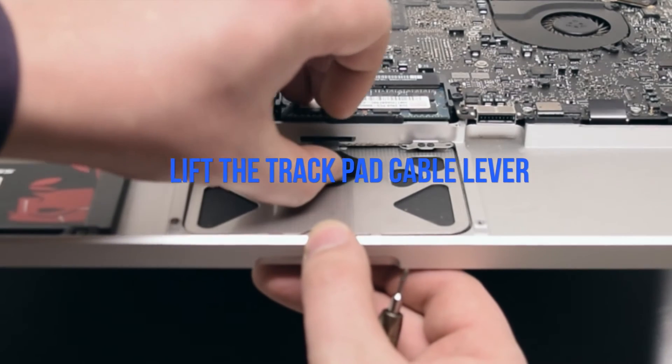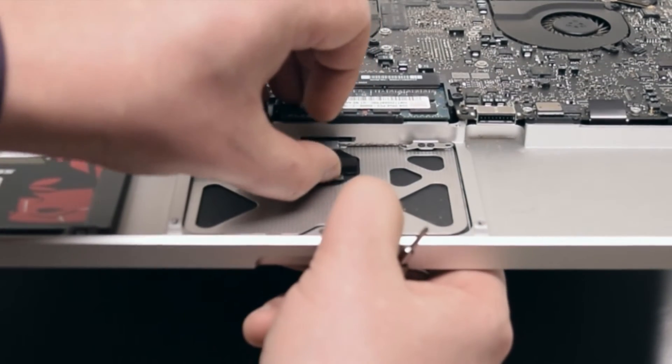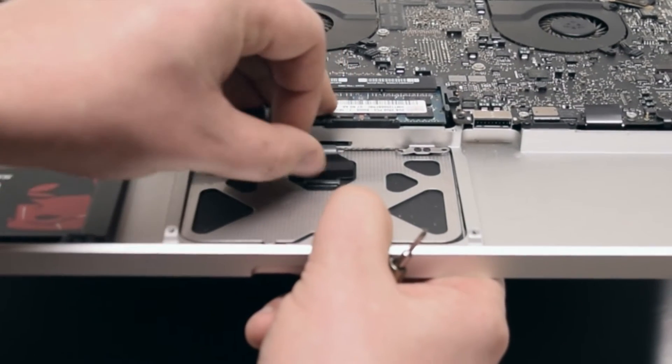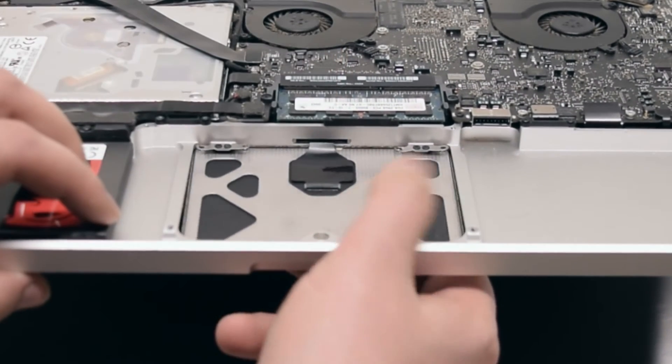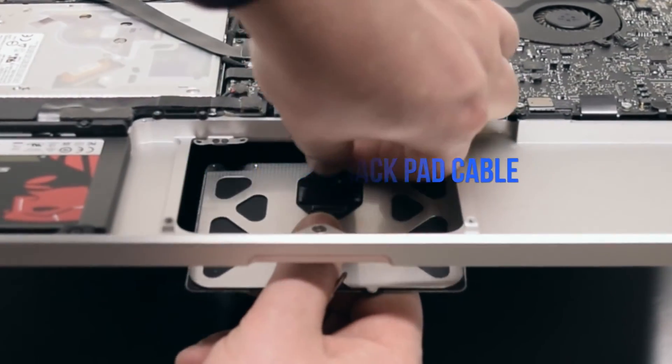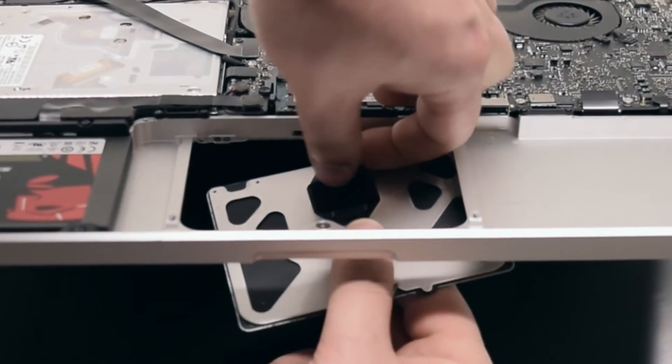Lift the trackpad cable lever. Make sure that the lever is up, as you can damage this connection. Be very gentle when lifting the lever — it can pop out. Disconnect the trackpad cable; it's partially glued to the trackpad.